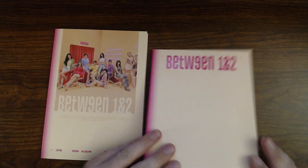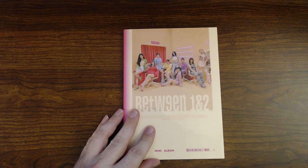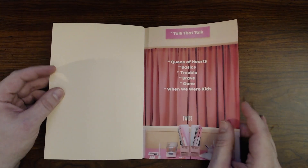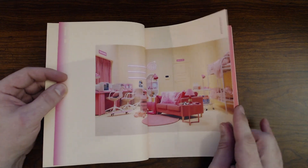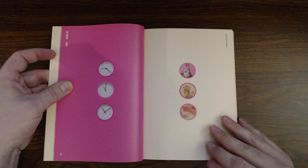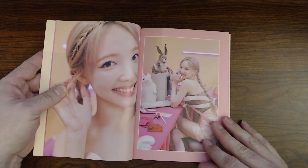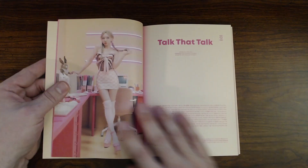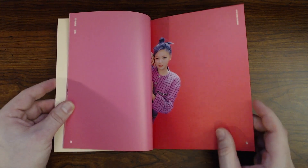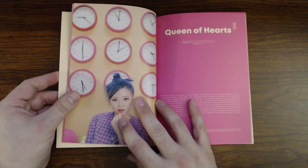It seems like this is the inclusions and this is the photo book, so we'll put the inclusions aside for now and go through the first photo book. We do have a lot to get through, so I'm not going to pause overly long on any individual page. You can certainly press pause yourself if there's something you want to check out.